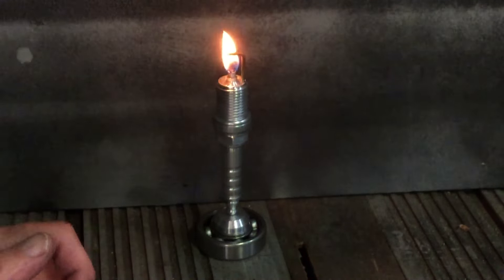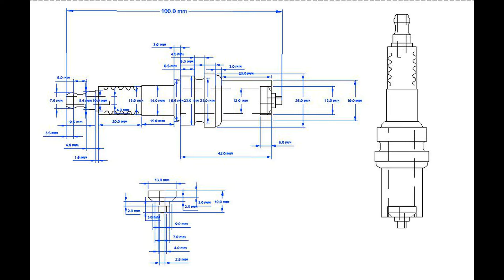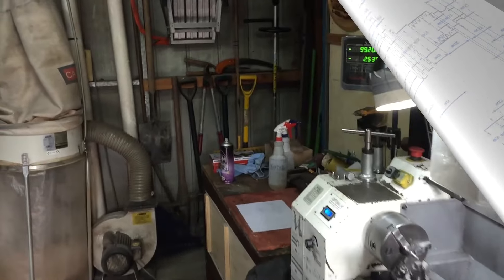I saw an example of this on the internet and I thought, hmm, that'd be interesting, I'd like to make one of them. So I drew up a rough plan, and this is what I'm going to make in the shed.